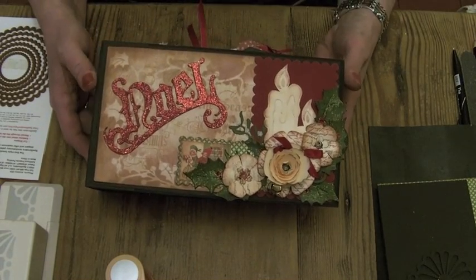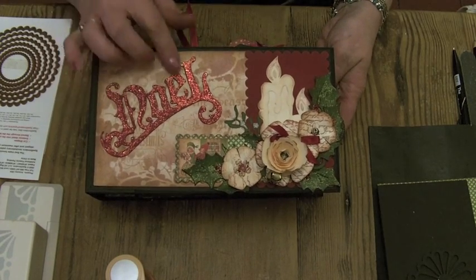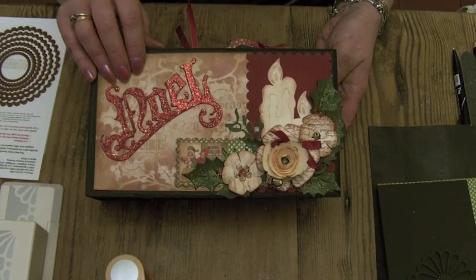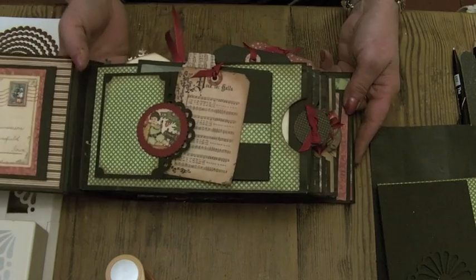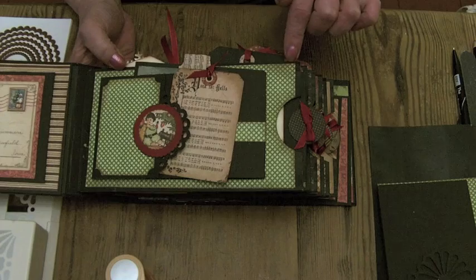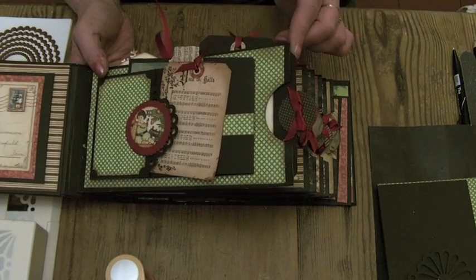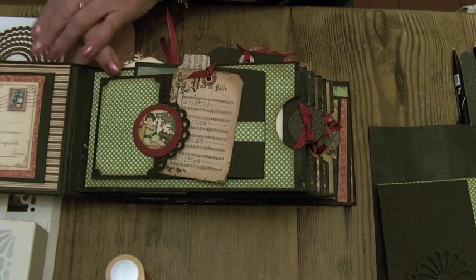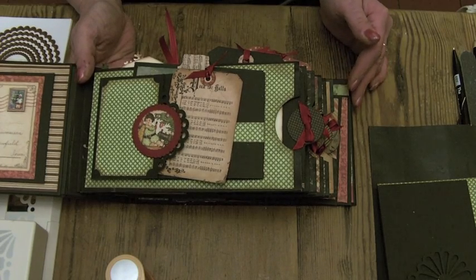Hi everyone, welcome back to part two of my Let's Make series number five where we're making the Noel Christmas album. We're going to build it up page by page and because we've already done the binder, all the paper bags are separate, so we'll work through each of the paper bags and then do the inside cover, back cover, and the front right at the very end when we put the whole thing together.